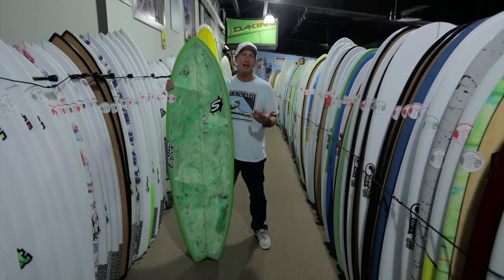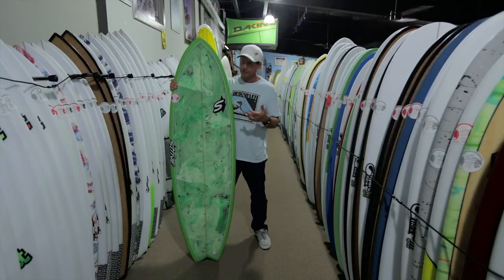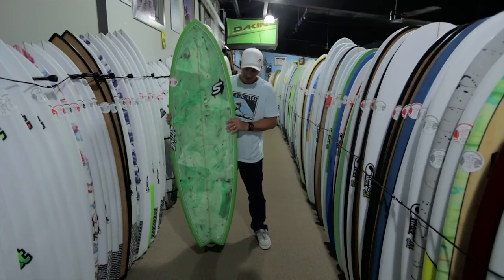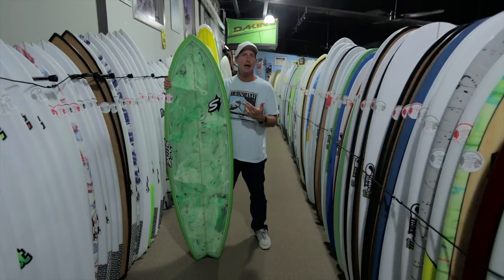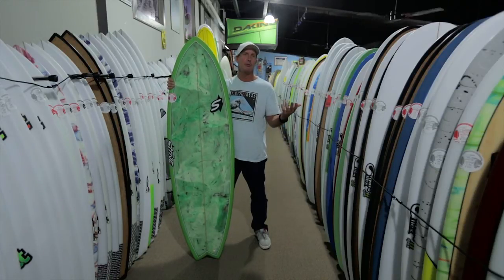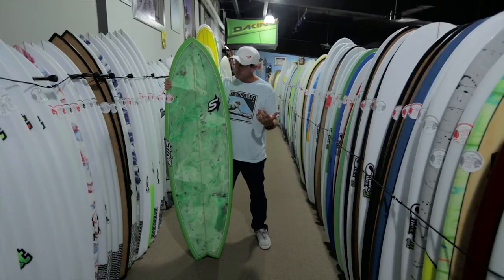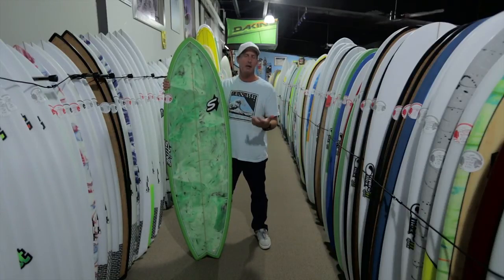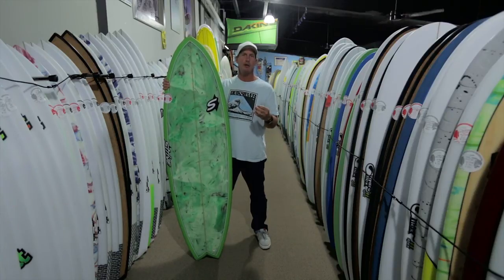Knowing the Strive lineup — we've talked about the Big Bully and the Bully, and we've also talked about the Classic Fish — when you pull this board off the rack you immediately think this board looks like a cross between a lot of the design characteristics of the Classic Fish, which stems from a Steve Liss Twin Fin Fish, combined with the Bully and the Big Bully — a lot of the stretch pug influence of the board.